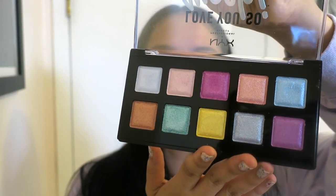I have this NYX palette. This is actually the only thing I'm going to be using — this NYX palette. This palette is the Electric Pastels palette, because I have two of them. I'm not sure what the other one is called, but this one is called Electric Pastels, and I just thought it was perfect for this look. Look at these colors — how gorgeous are they?